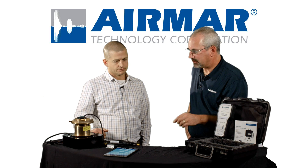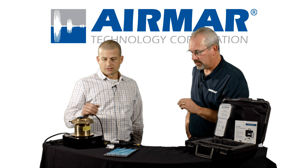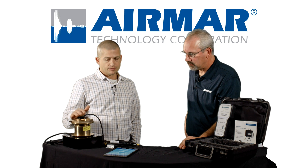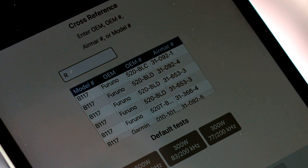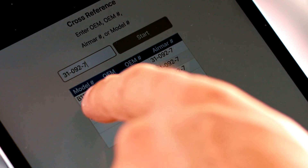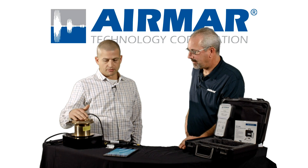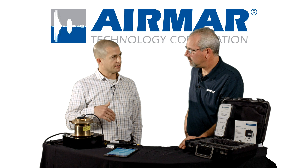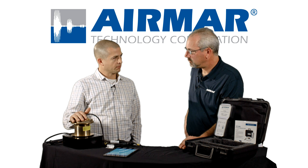So what if it's an older transducer that doesn't have a transducer ID? For transducers without XID — it could be an older unit or a non-chirp unit — SensorCheck is going to start that test and immediately not find XID. It's going to bring you to a screen where you can enter the OEM part number, AirMar part number, or model number. There's a database cross-reference that will narrow you down to the unit you're looking to test. Maybe you know this is a B164. You enter that in, and it's going to load all the test parameters and catalog test results and start the test from there.